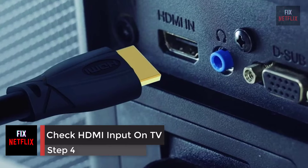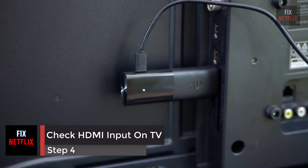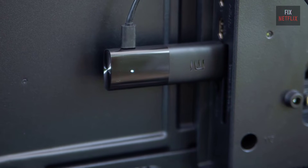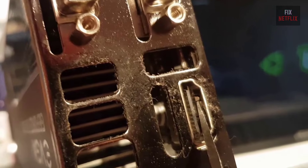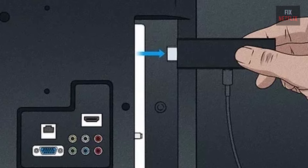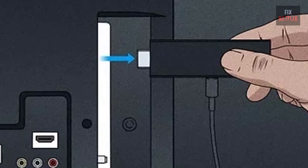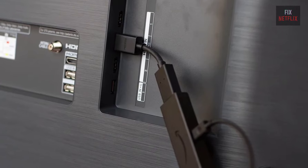Step 4: Check the HDMI input on your TV. Check that your streaming device is correctly plugged into an HDMI port on your TV. A loose connection could cause your device not to turn on. Also, try unplugging and then plugging your streaming device into a different HDMI port on your TV to see if that solves the problem.